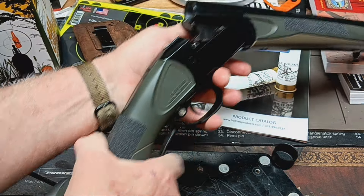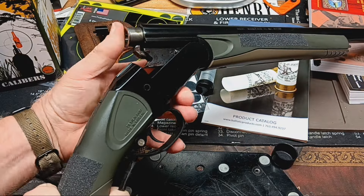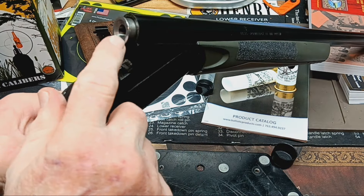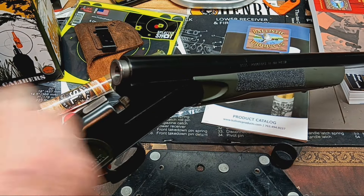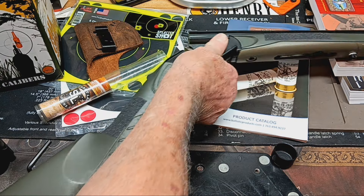It slides right into your chamber just like that, and you put your nine millimeter shell in it, close it up, and you're good to go. It won't eject your shells, so you just pull it out. That nine millimeter adapter is really sweet.